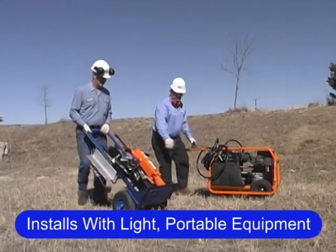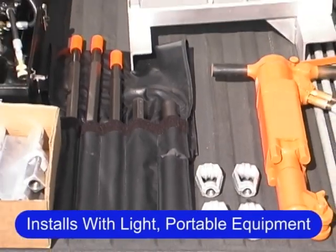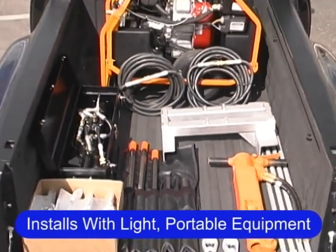The anchors are driven with conventional hydraulic and pneumatic equipment that is readily available worldwide, and all of the equipment can fit in a pickup truck.